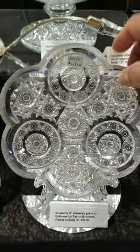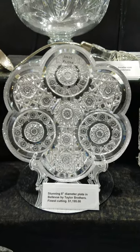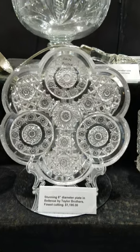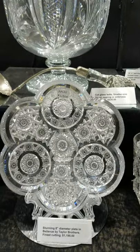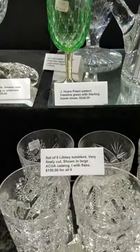There's a beautiful eight-inch diameter plate in Bellevue by Taylor Brothers — really showy piece, shows the pattern off perfectly. One can admire the circle cutting in the design; a lot of fine work went into this, and to find a flat plate in this pattern is very difficult. It is $1,195.